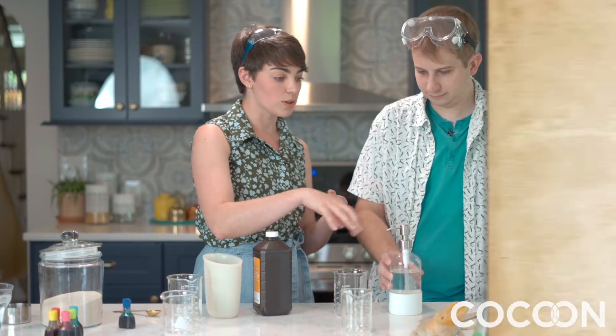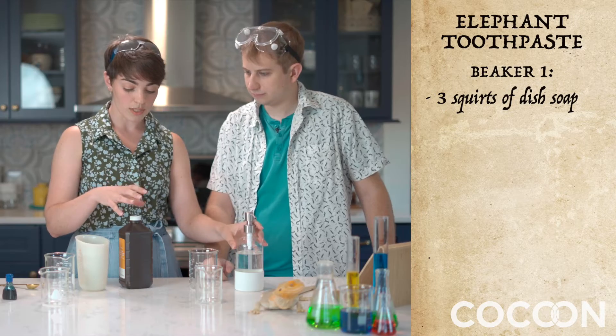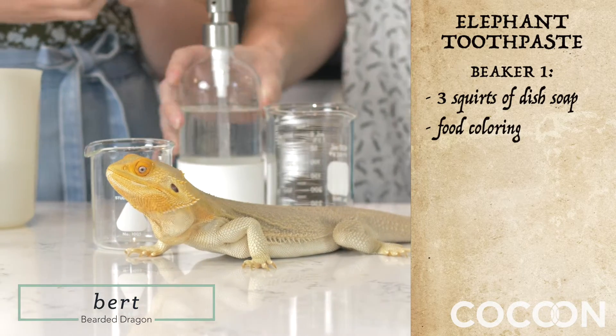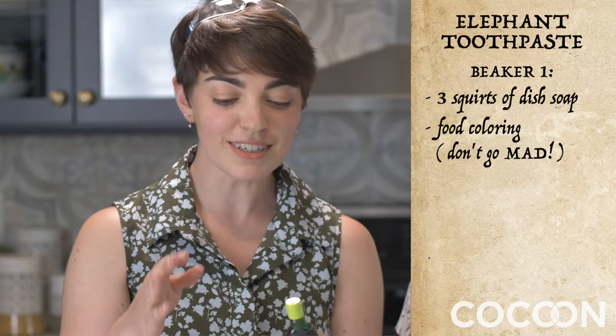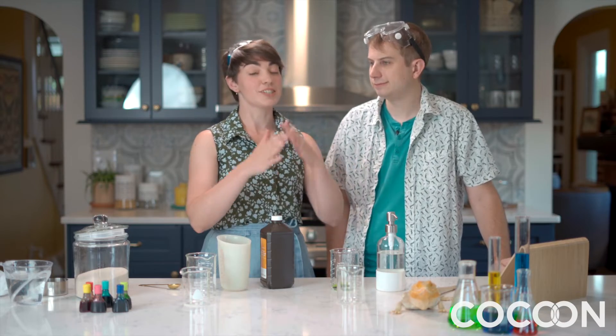So Davis, stick three squirts of dish soap into our larger beaker. The other thing that we're going to use is food color. You can't eat food coloring, it's not good for you. We don't want to go too crazy with the color. If you put too much of anything in a scientific experiment, you will change the ratio and that could change the experiment.